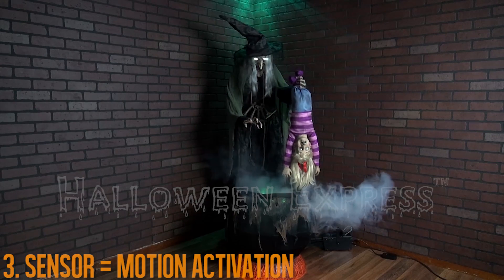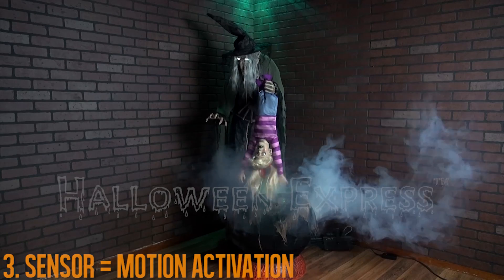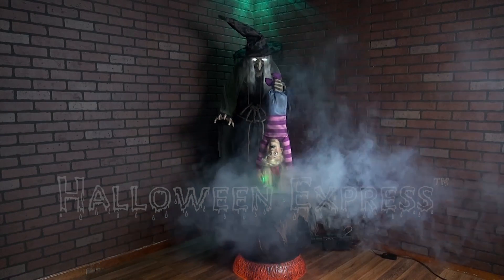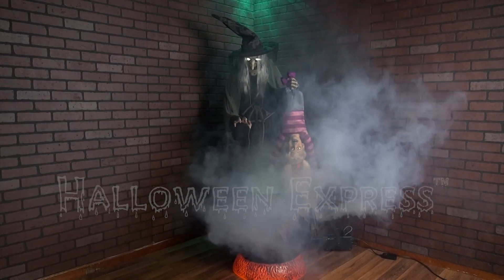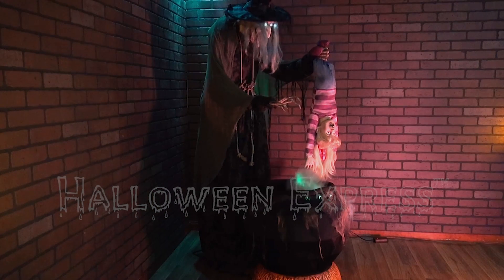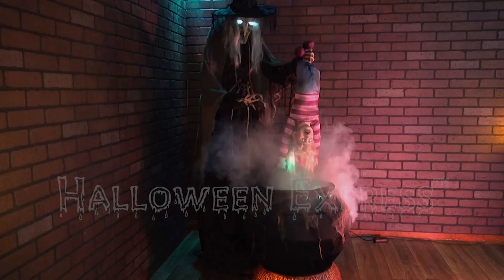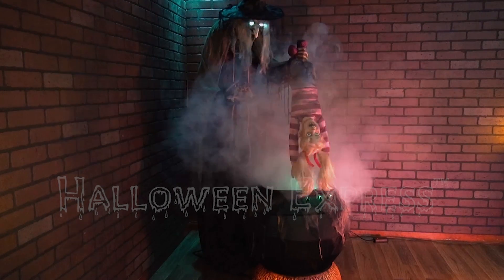What happens when you wander into the woods alone? Let this be a lesson to you, and a meal for me. You will make a tasty meal. Do you have any brothers or sisters that would like to visit me as well?